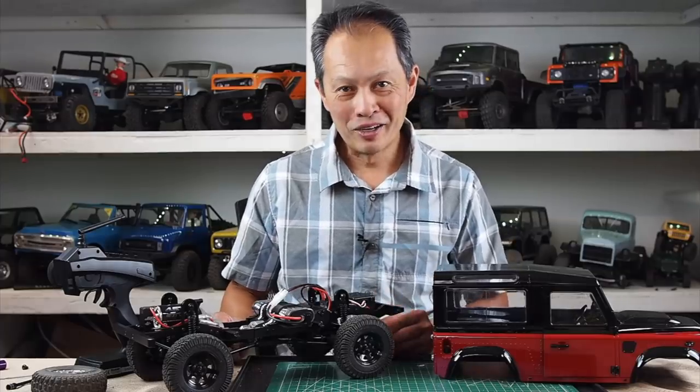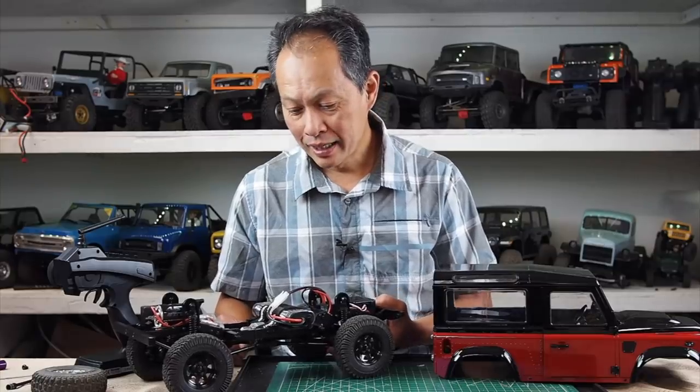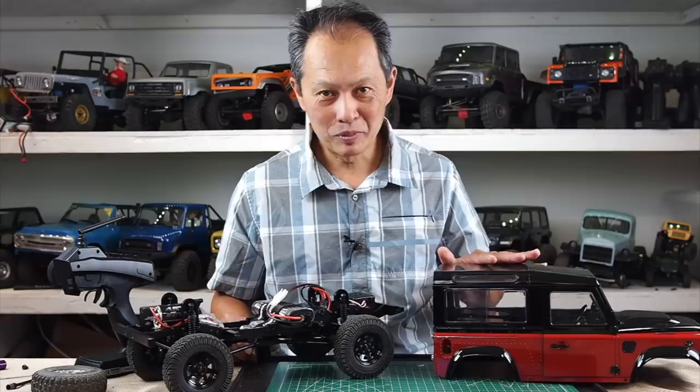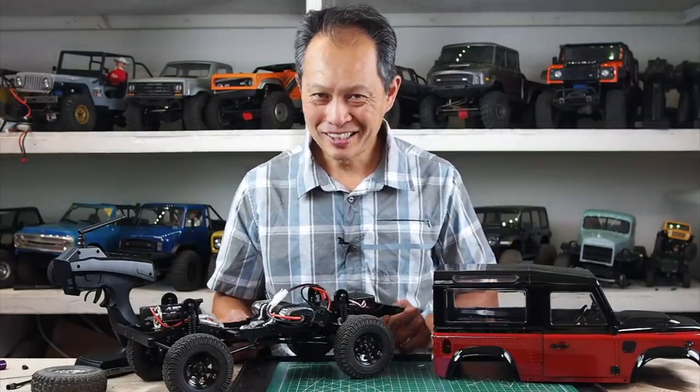So there you go — hope it's helpful. We're going to go out trailing today, do some water and whatnot, maybe try a different set of tires, and hopefully not abuse the body. The next video will have some running footage with music and all that jazz. Thanks a ton.